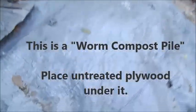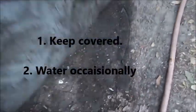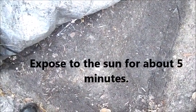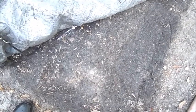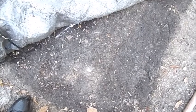The right side of the pile is ready for me to take worm castings. It's been cooking for a long time. The way you do it is you expose it to the sun, all the worms will go down to the bottom, then you scrape off the top two or three inches, take out any little debris, and you'll have worm castings — black gold, they call it. It helps fight pesticides and parasites, and it fertilizes. It's really great.